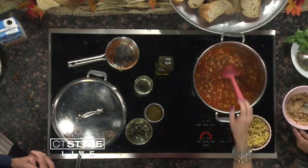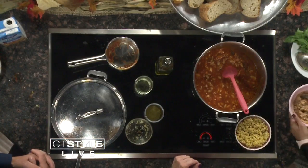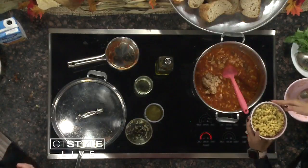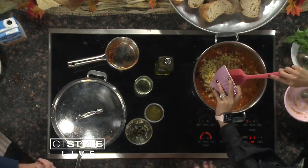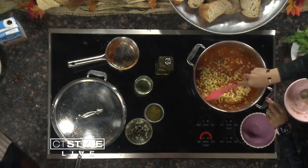Then we puree some of the beans — take some of these beans, put them in a blender. Add the pureed beans back in — that's going to develop a little sauce and act as a thickening agent. Then the pasta is the last step. Normally I would add the pasta right in there since there's enough stock to cook it, but since we're on a time crunch we're just going to add in cooked pasta. This looks fantastic!